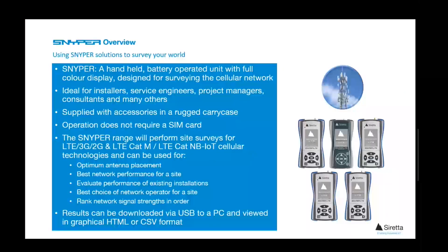The Sniper family of cellular signal analyzers is a range of handheld battery-operated devices with a full color display for surveying the cellular network. They are ideal for installers, service engineers, and many others. They come equipped with accessories in a rugged case.